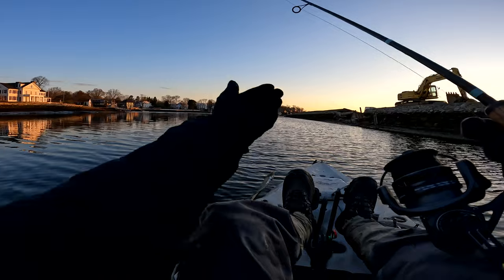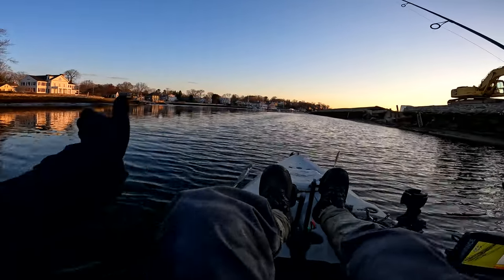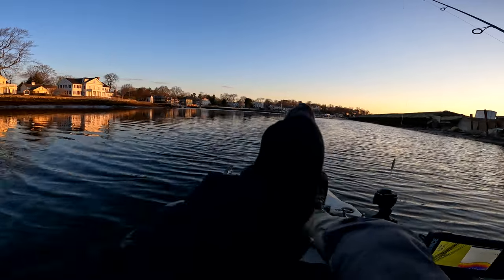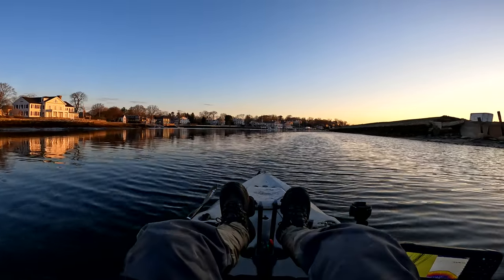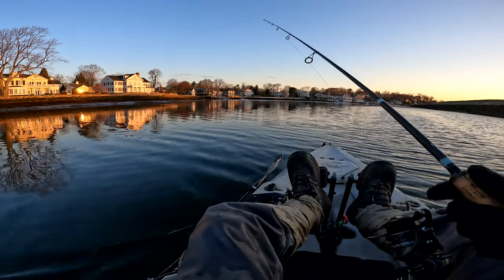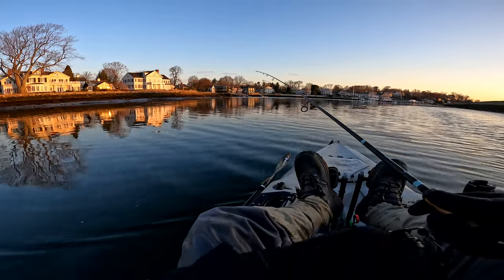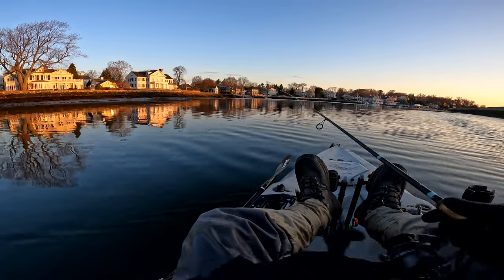Cast out — right now the current's moving towards me, so I'm trying to look like a wounded bait fish flowing in the current. Stripers a lot of times will be faced into the current, just moving against it, often on inclines. I'm on a little bit of an incline right now — about six feet that drops off to fifteen feet.